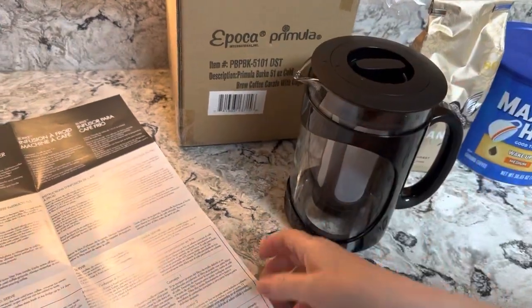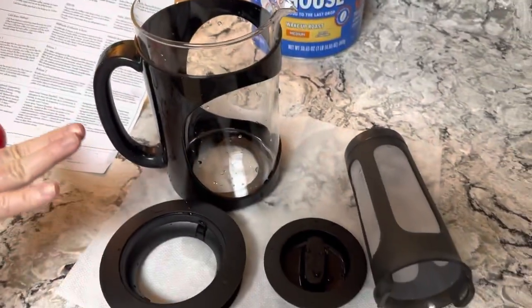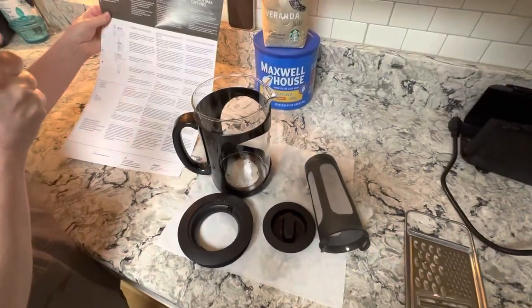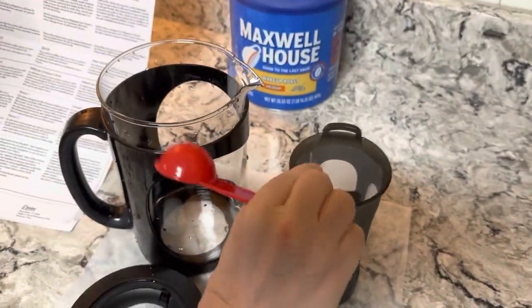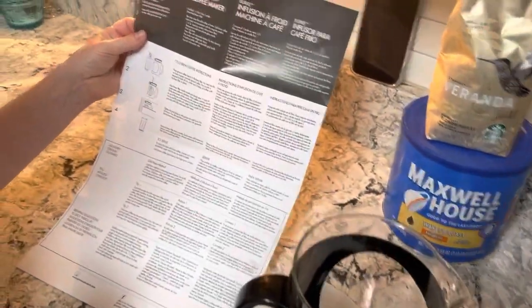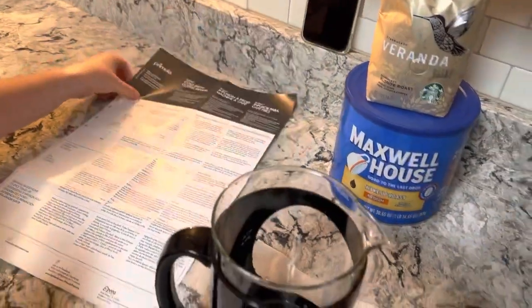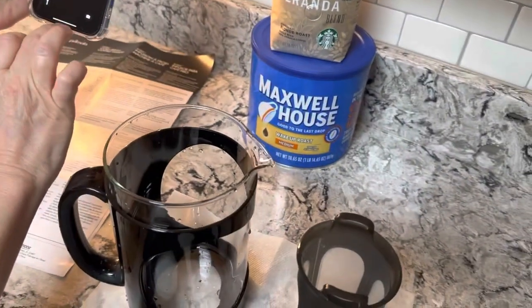I've washed everything off. It's going to require 16 tablespoons of coffee — that's gonna get you energized! And two cups of water. Don't do that if you have high blood pressure.